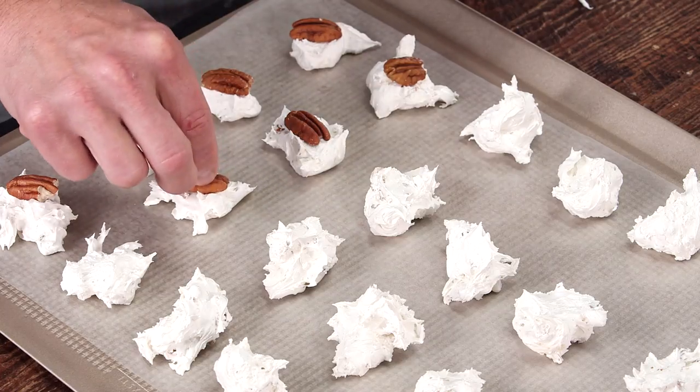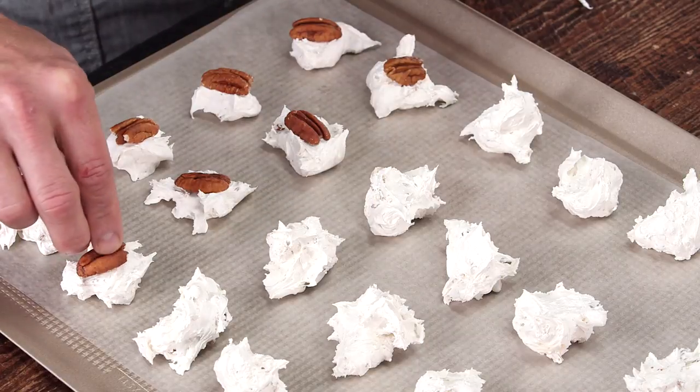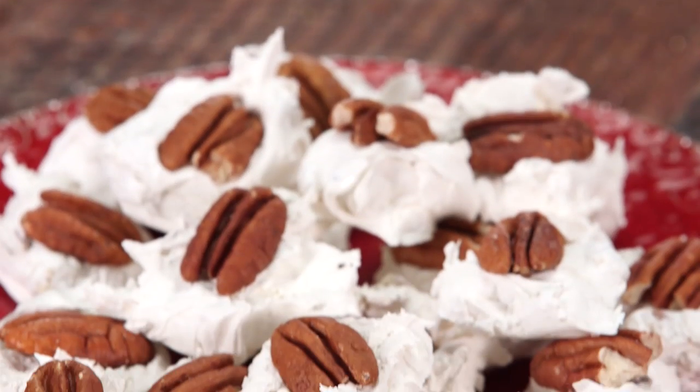We have some whole roasted pecans here to garnish right on top. Once you've garnished with your whole toasted pecan, let your divinity cool just until it's dry to the touch and no longer quite as tacky on the outside. After that, it's ready to serve.